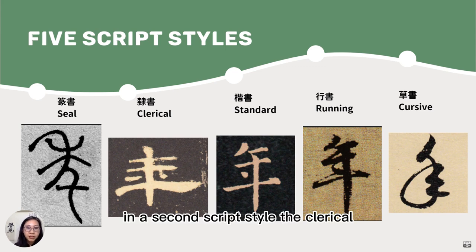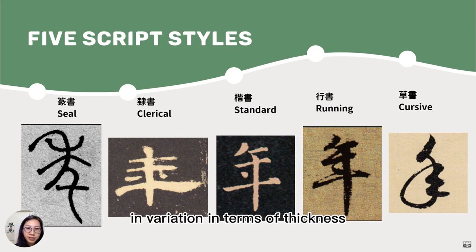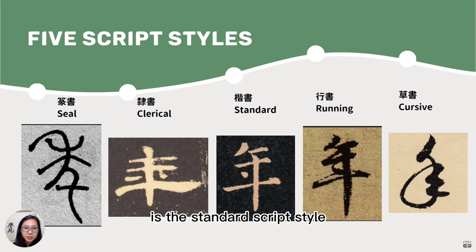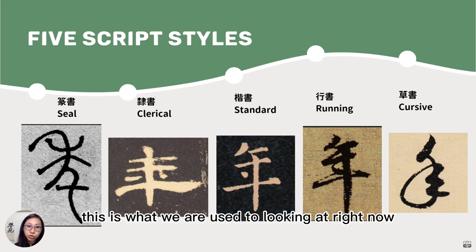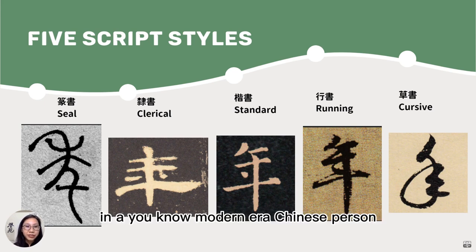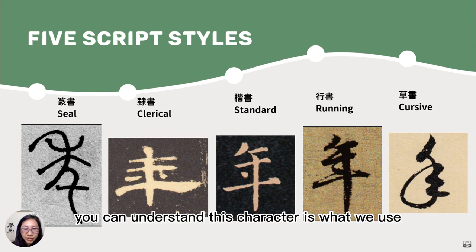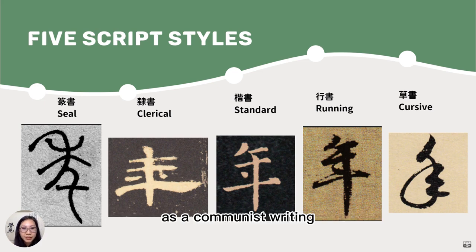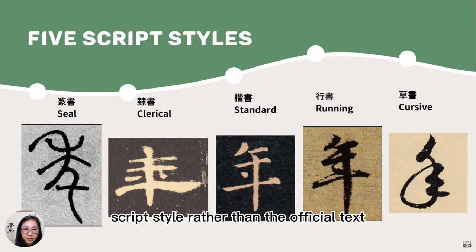In the second script style — the clerical script, developed in the Han Dynasty — by this time the brush had been invented. So we have variation in terms of thickness: thicker lines and thinner lines. There is a very special horizontal line that characterizes the clerical script style. The third script style is the standard script style, which is what modern-day Chinese people are used to looking at and use today. The running and cursive script styles developed alongside as a commoner's writing — like a colloquial, more casual script style rather than official text.